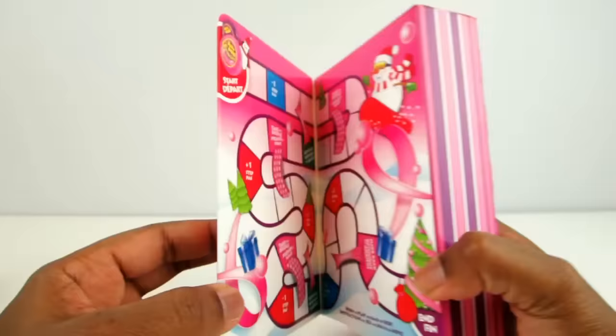And this looks like a game, kind of like Chutes and Ladders, or Snakes and Ladders.